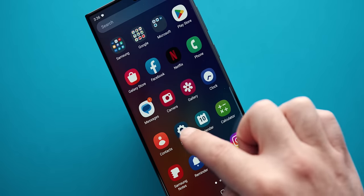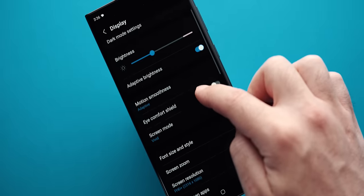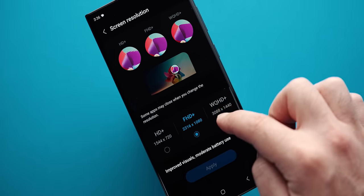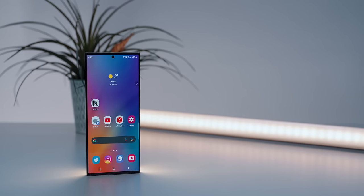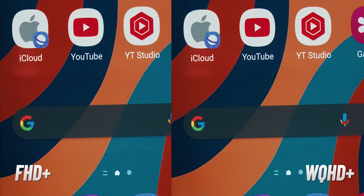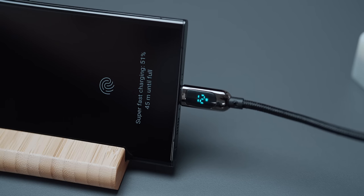I remembered that Samsung keeps new devices at FHD+ resolution by default, not the WQHD+ maximum. I did switch back and forth to see if I'd notice a difference, and honestly the 1080p de facto barely makes a difference to me, so I kept it in the middle. Running at max resolution might take a bit of a toll on the battery, but I don't think it will make the phone bend a knee.